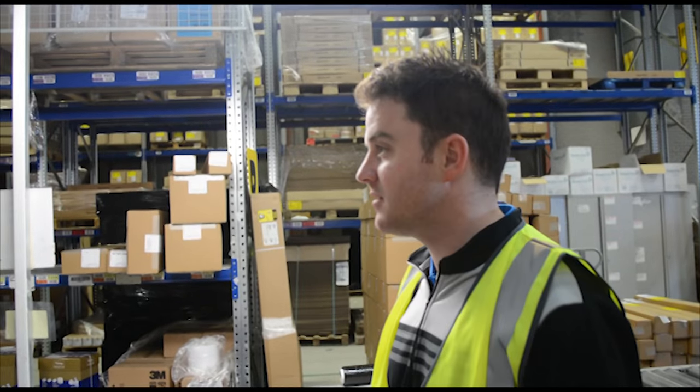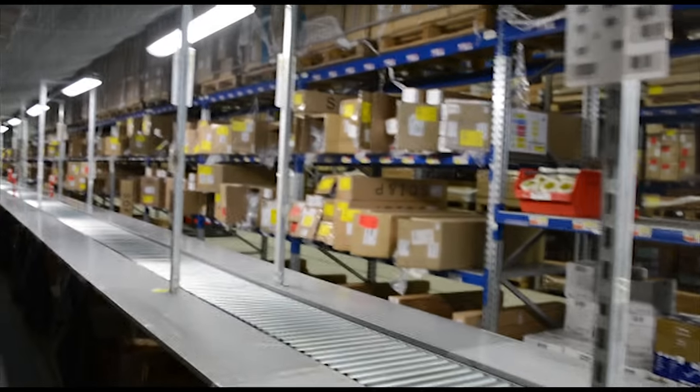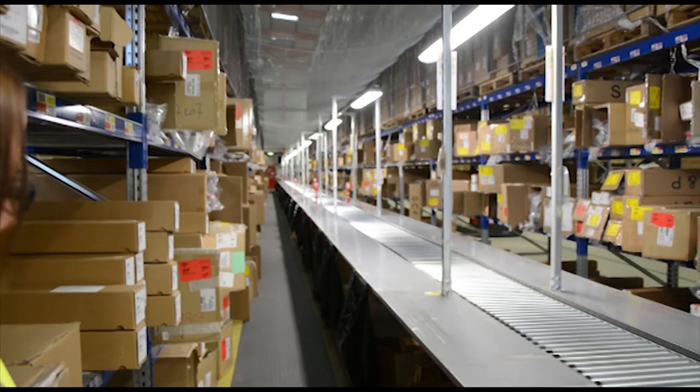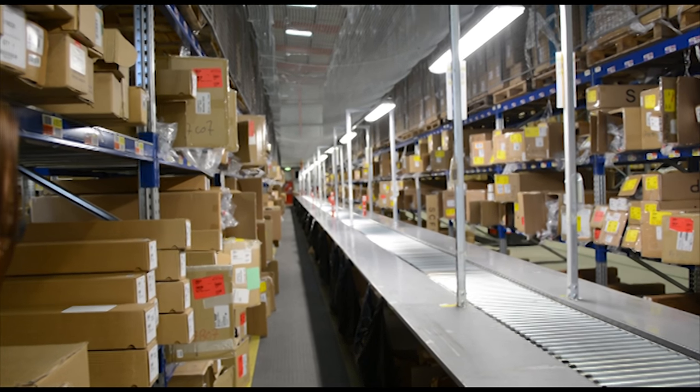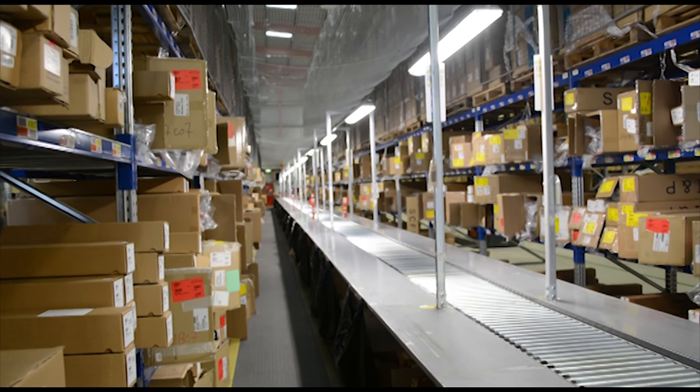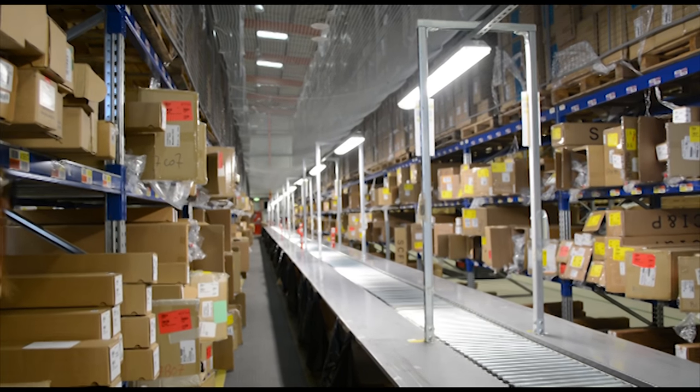There we go. This is a production line — we're at a TaylorMade production line. Come and have a look at this. This is where it all comes from, all across Europe. Not much going on today, but you can see how busy it could get. Not sure what the nets are though — maybe in case the boxes fall down.